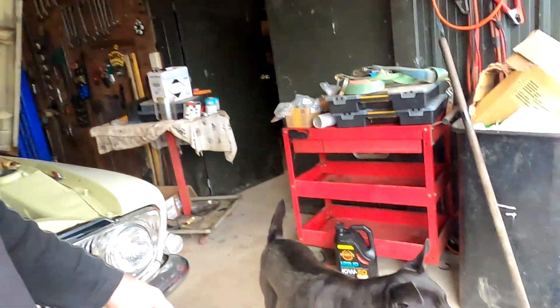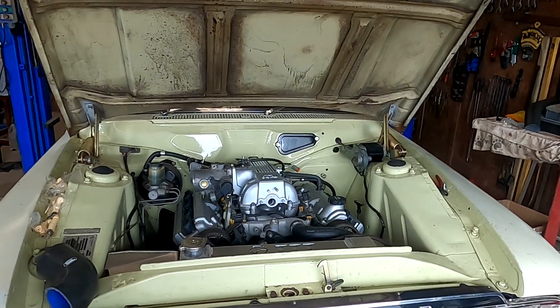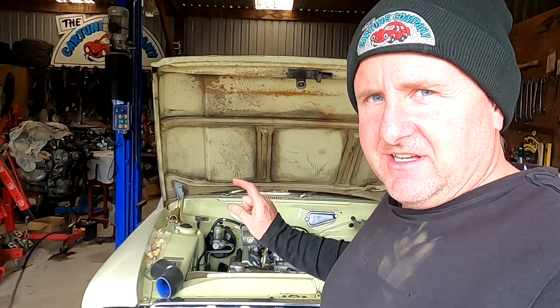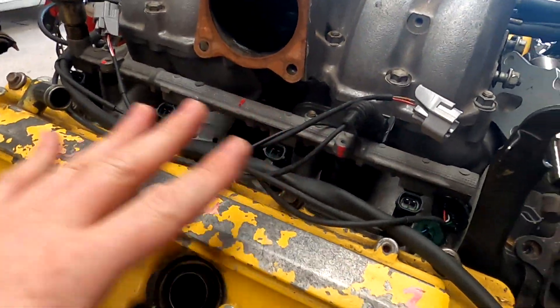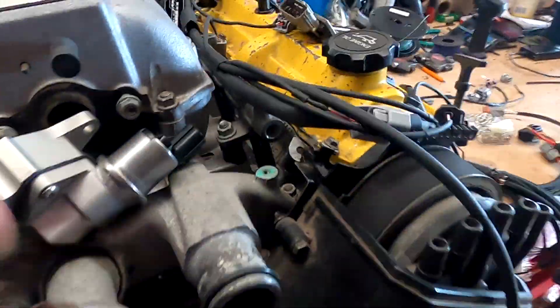G'day guys, it's Calvin and Poppy from the Cartoon Company. Jace is away today doing other things. He has done an absolutely beautiful job of prepping this vehicle, getting the oil leak sorted and checking everything over to get it just right. He's made it much easier for me to come in and wire up the ECU. We've chosen a Haltech 2500 because we're going to run the engine and the transmission. As per normal, we're starting on old Yellow, doing a check over, laying out the loom, getting it ready and doing some testing.